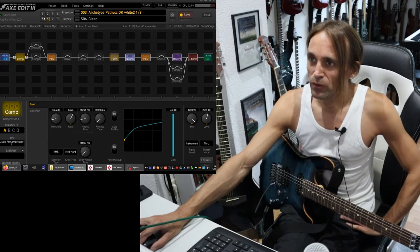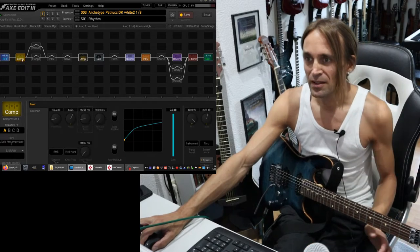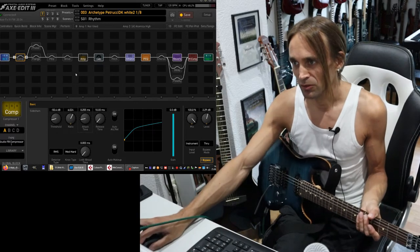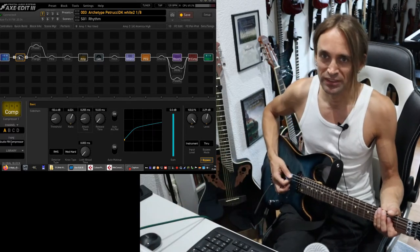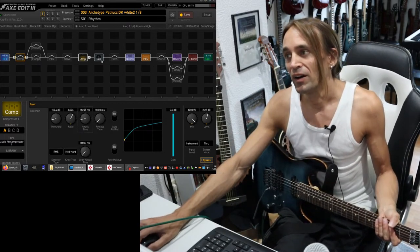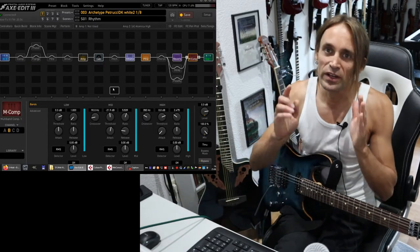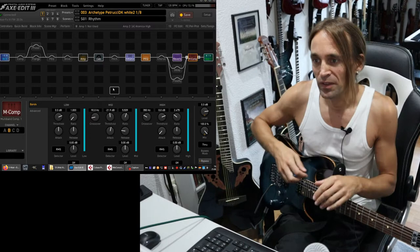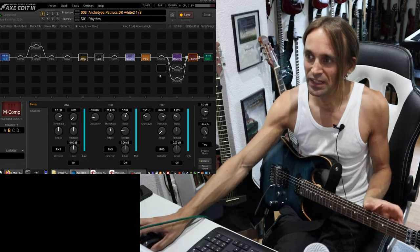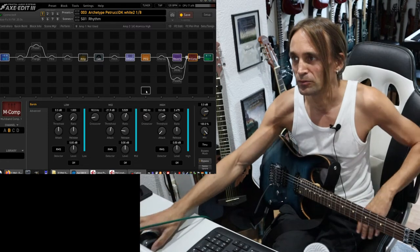One thing I would like to show you is how I use compression on high-gain guitars, and that's basically another application. On high-gain guitars, I wouldn't use compression to reduce the guitar signal going into the amp. But I would like to compress, sometimes, the output signal — but only in different frequency regions. For that purpose, I'm using the multiband compressor. The multiband compressor is basically three compressors, but they are working on different regions of the frequency range.